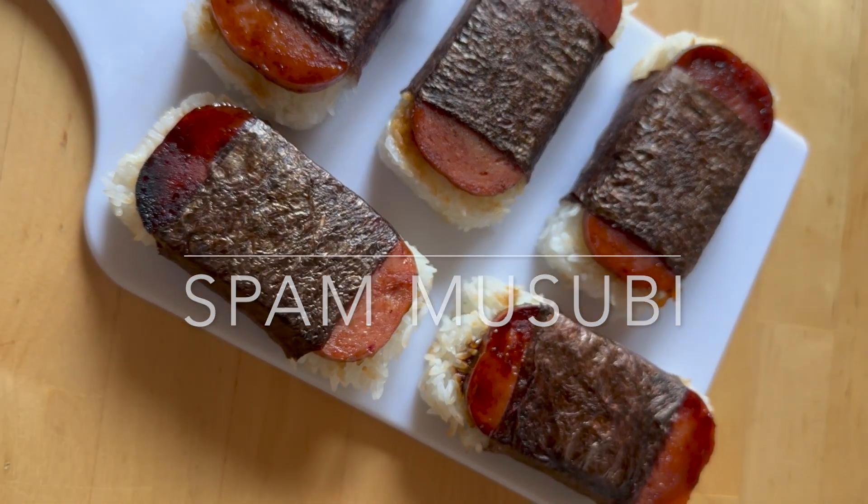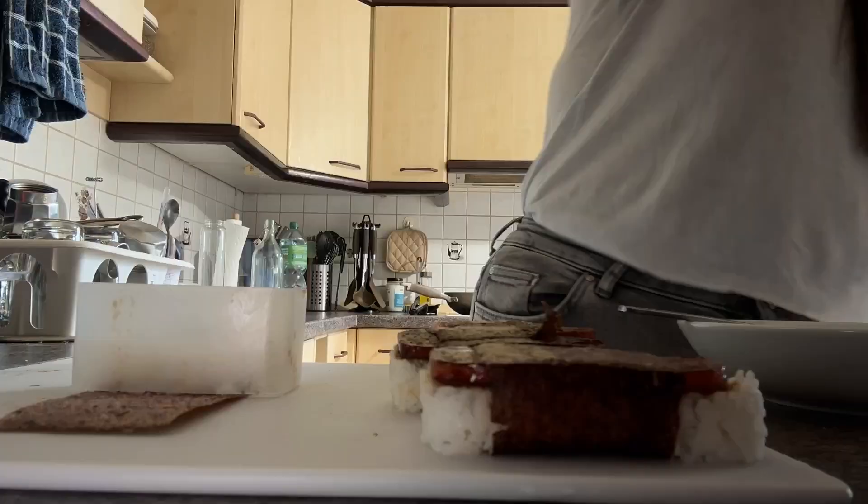Hello everyone, welcome back to my channel. For today's video, we're making Spam Musubi.